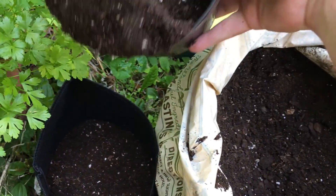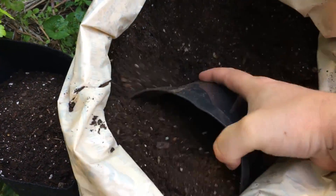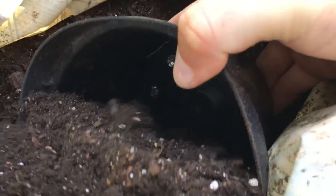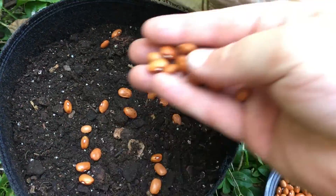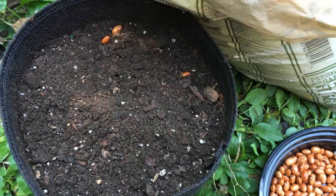This is just a really inexpensive potting soil and some leftovers from other pots too. You can reuse potting soil over and over again, and we'll thin these down to about two or three plants per pot.